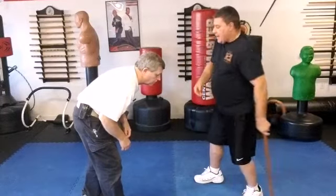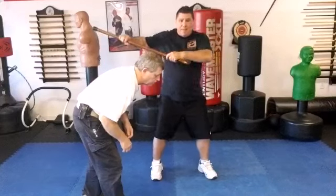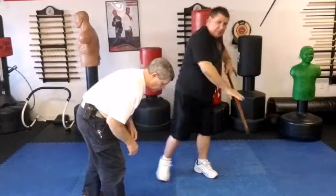If I'm on the other side and I hit and pull out, it's a simple step, and I'm catching him to the back base of the neck with a pushing-down motion.